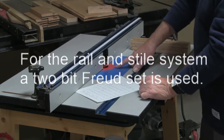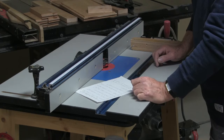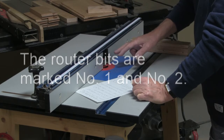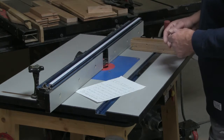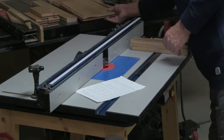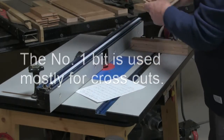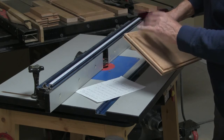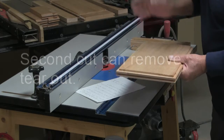For the rail and stiles system I use a two-bit router set from Freud, and it's proved to be very successful. I mark the router bits one and two. Number one is essentially for cross cuts, as shown here. The reason I use number one first is that if there's any tear-out, on some occasions the second cut will remove it — but not in all cases.